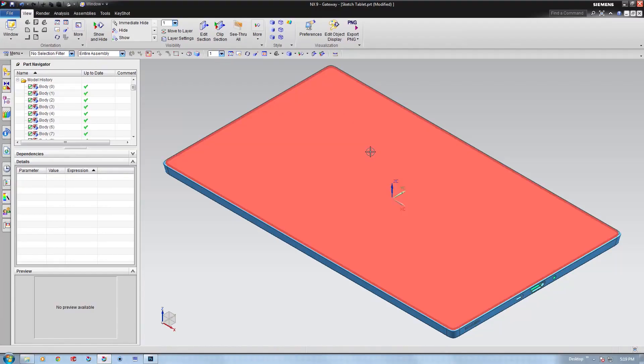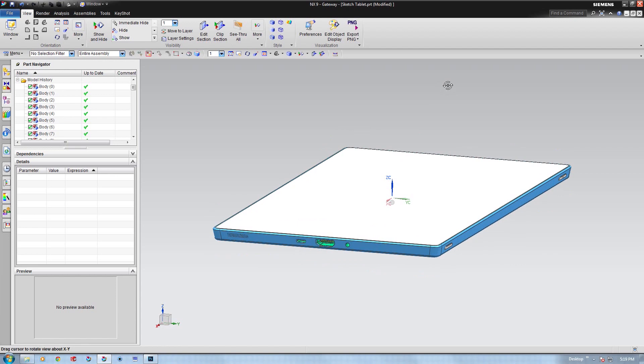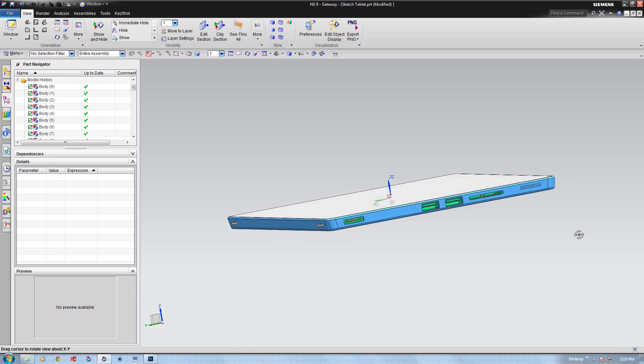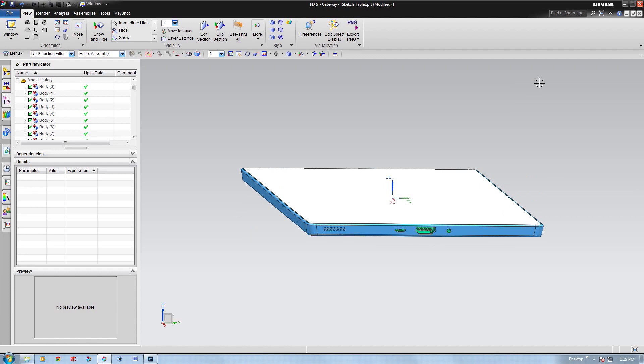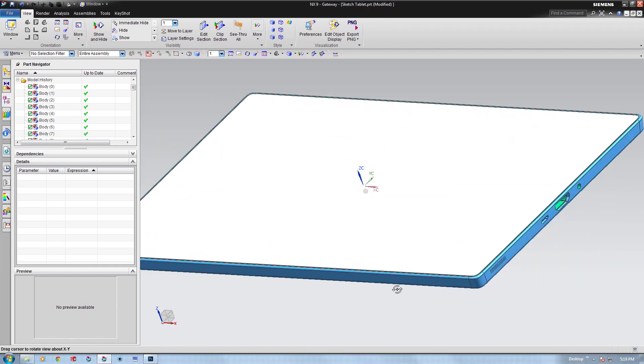I use Siemens NX for my 3D modeling, but all the things I'll be talking about are the same principles no matter what 3D program you're working in. It's a pretty simple tablet with some details flushed out — USB ports, SD cards, things like that. Those assets were downloaded from grabcad.com, with some adjustments to make them cleaner. Adding those little items will add realism to your renderings.